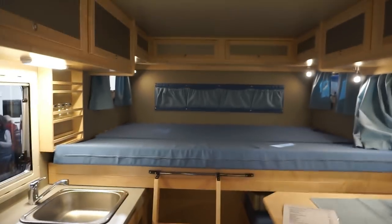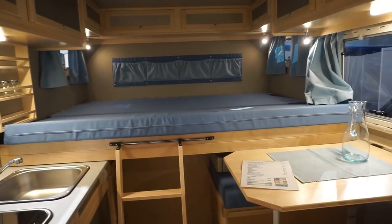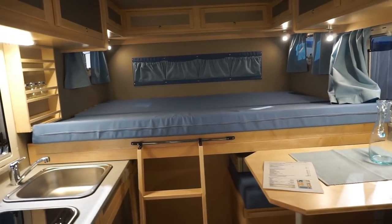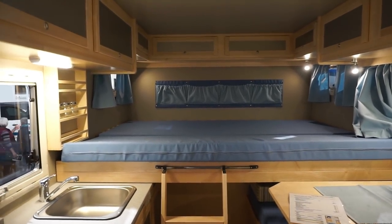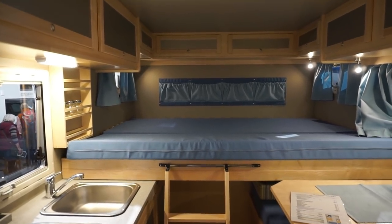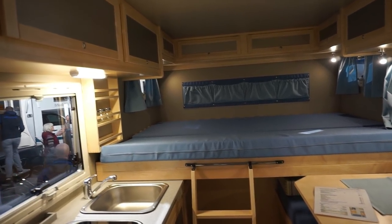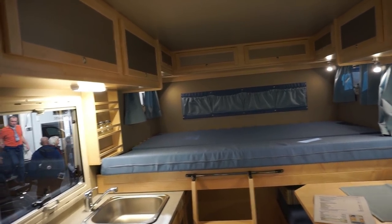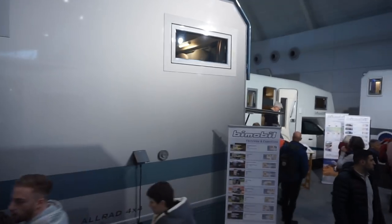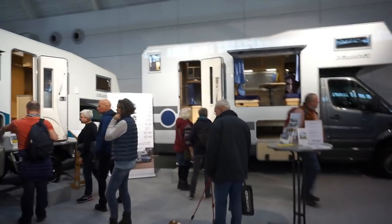What do you think of this? It's an expensive van of course. Is anybody here with experience of using this type of vehicle? I'd be curious — write your comments below. If you're interested, I've filmed all of the Bi-mobile vehicles and there are articles on my website at www.motorhomefulltime.com. You can see many other vehicles I filmed here at Stuttgart this year, as well as Dusseldorf and Stuttgart in previous years.